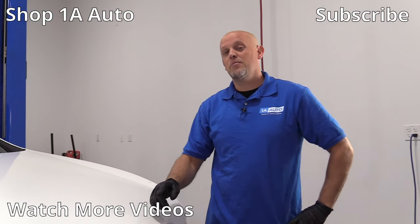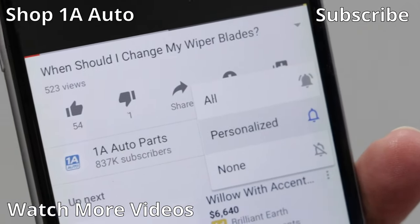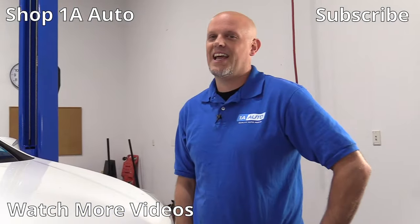So there are our top five problems for this Hyundai. If you enjoyed this video, make sure you subscribe to our channel, ring the bell, and turn on all notifications so you don't miss any of our videos. We'll see you next time.